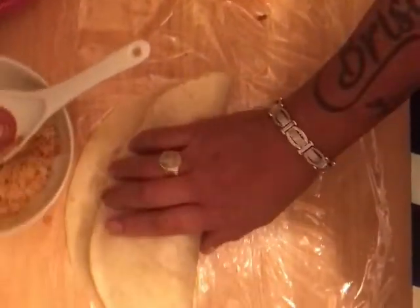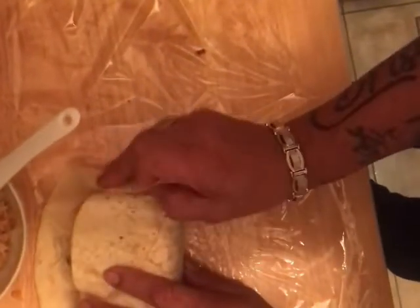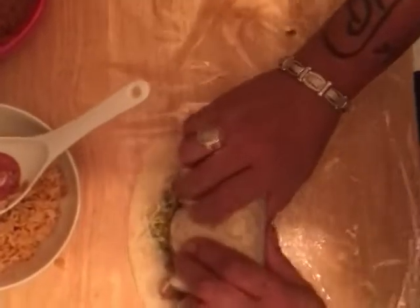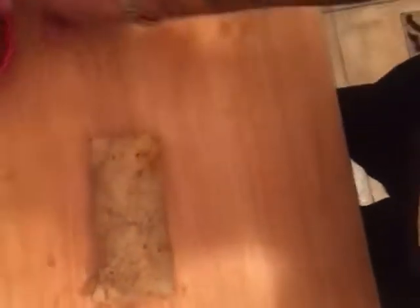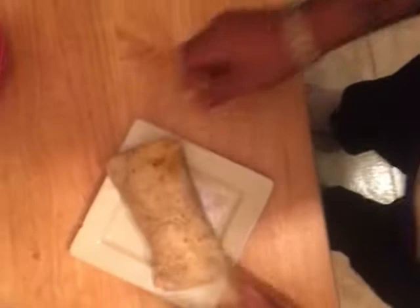Now we are done, close to eating. We're going to take this big sucker, close the edges, pull that back in, and roll that sucker. Look at that — that's going to be damn good eating right there. That's a heavy burrito, pretty good eating right there.